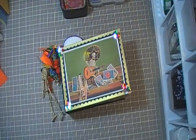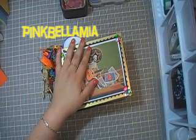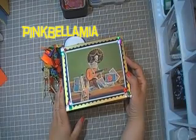Hi guys, and welcome back to another edition of Pink Bella Mia. This is Nancy, and today I bring to you my very first mini ever in my whole entire life.